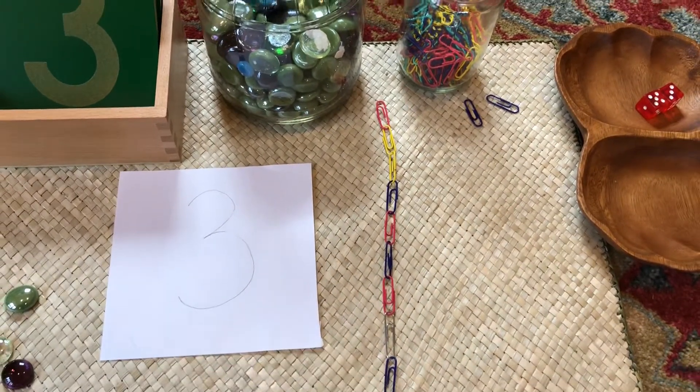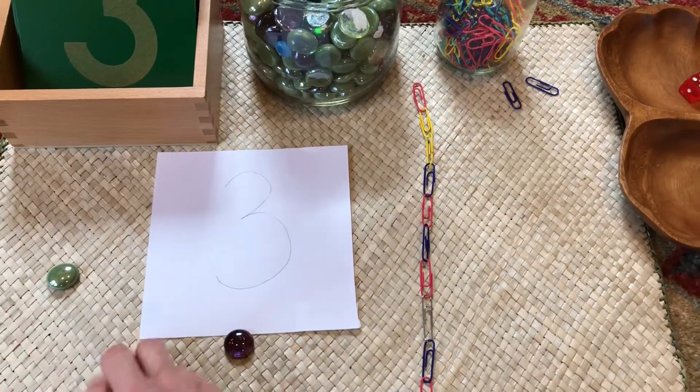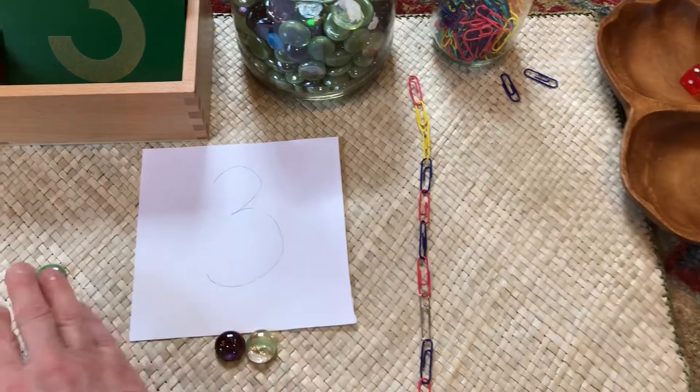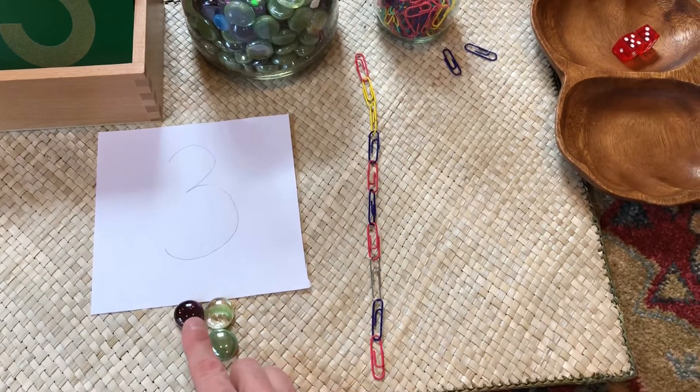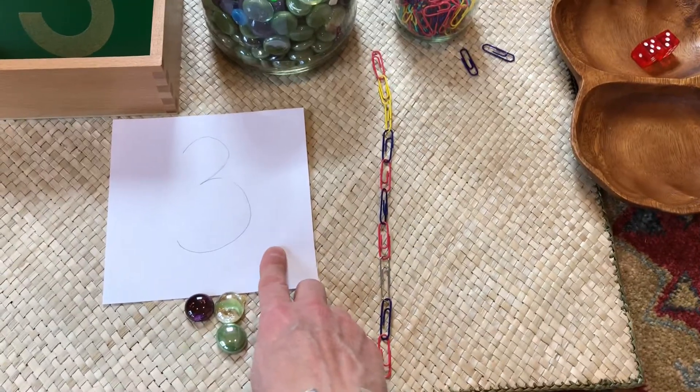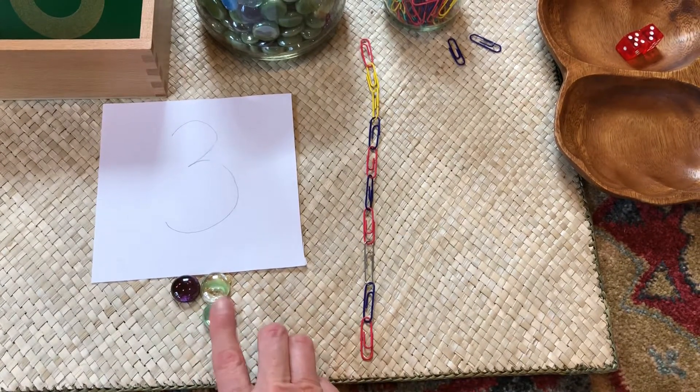Three. Uno, dos, tres. Three. This reads three. This means three.